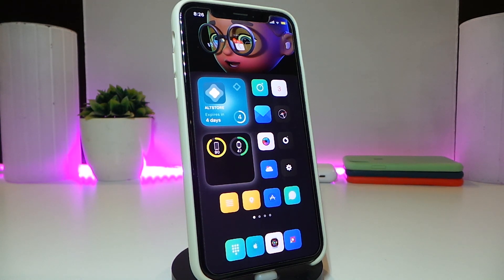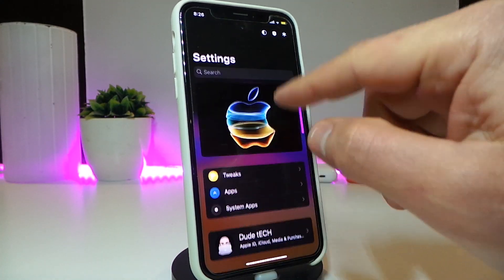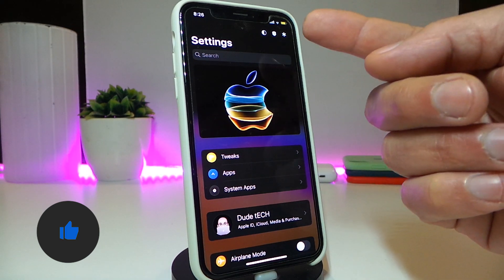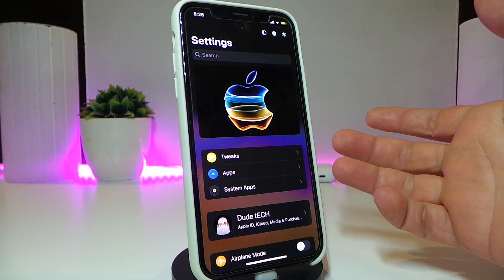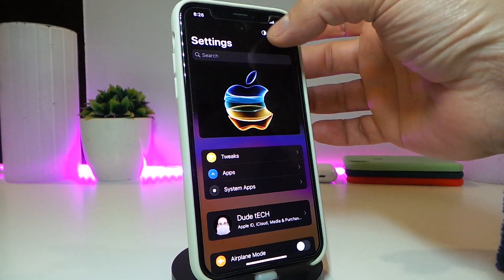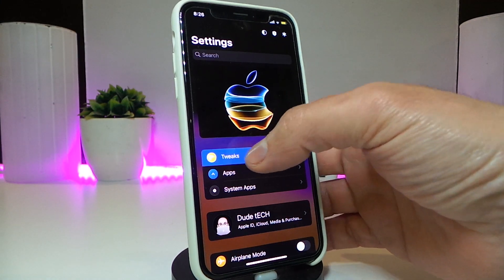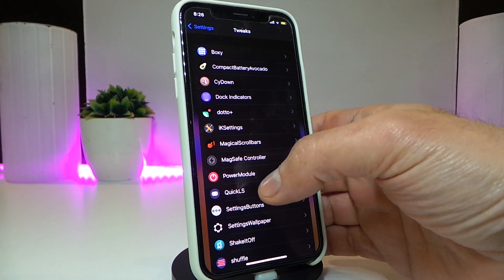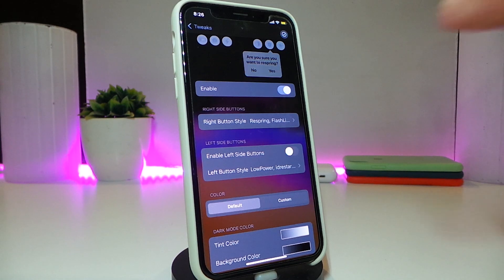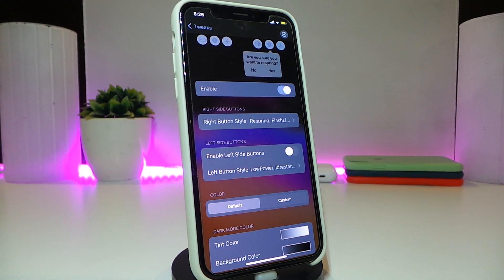Number one on my list will be the Settings Buttons. Once you go and navigate to the settings, you might notice three different kinds of buttons we have here. You can customize those — they will help you if you want to re-spring, go into safe mode, or change from dark to light mode, just like that. Once you download the tweak, different kinds of buttons will appear inside your settings.